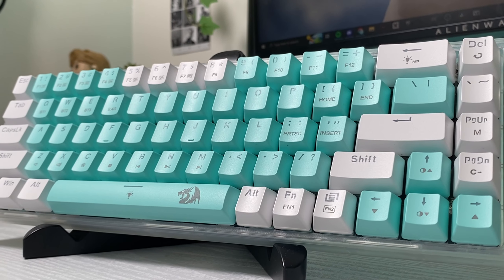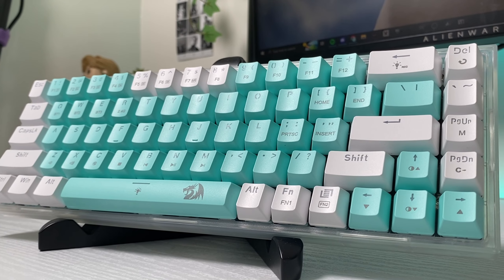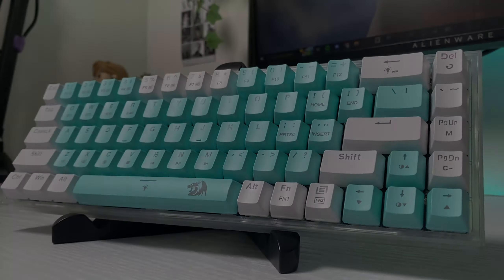Overall, the Castor K631 Pro Mint is a great affordable keyboard. It is less expensive than many similar 60% style mechanical keyboards, yet it includes all the essential features such as hot-swappable switches, RGB lighting, and optional customization software. Thank you Redragon for sending me this keyboard. Check out Redragon's website in the description below and use code ANGELPGC for 10% off.